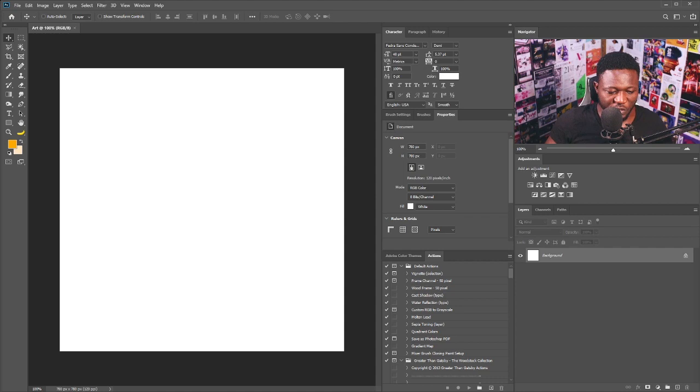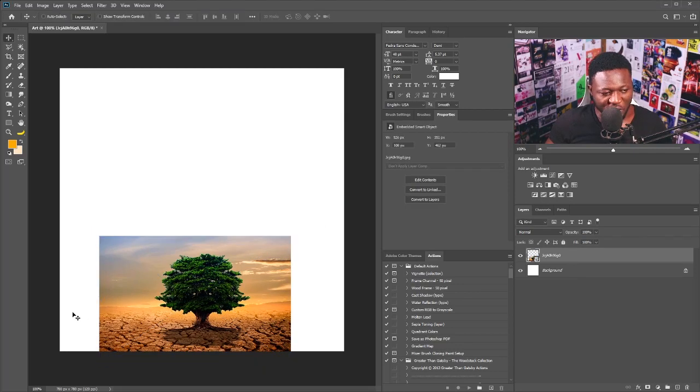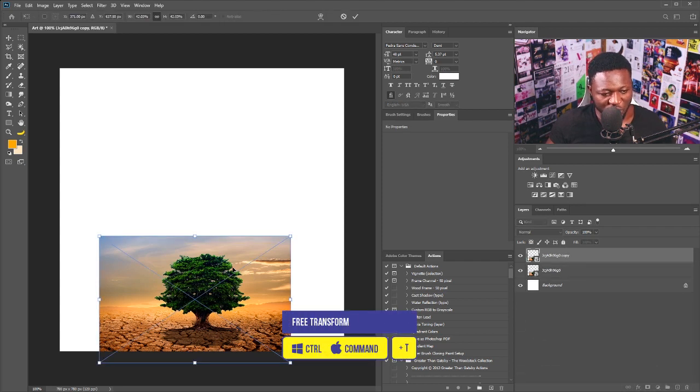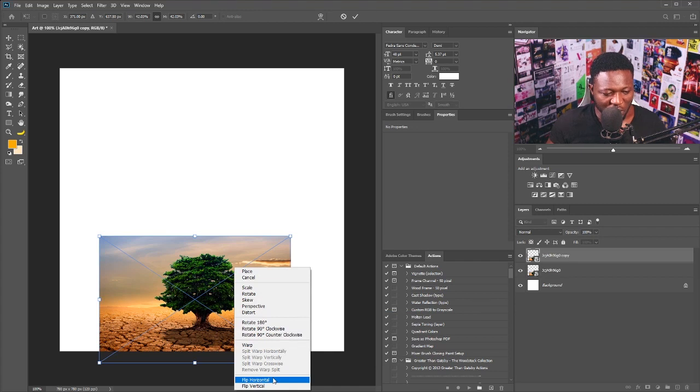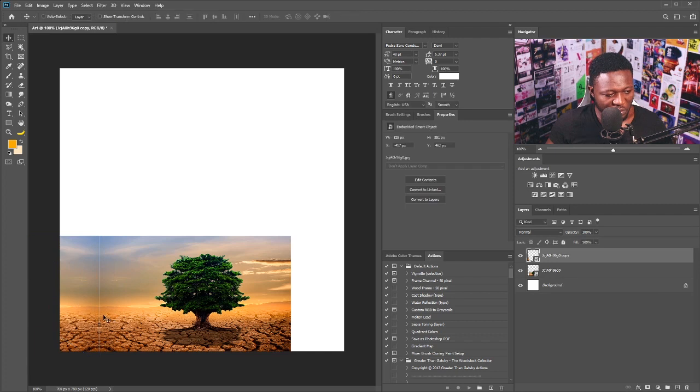Let's bring in our post image — I'm gonna drag it and drop like so, and I'm going to scale this down. As you can see we have this white space here, so let's cover those spaces. I'm going to make a copy of this, hit the Transform tool on my keyboard, flip it and position it somewhere here like so.